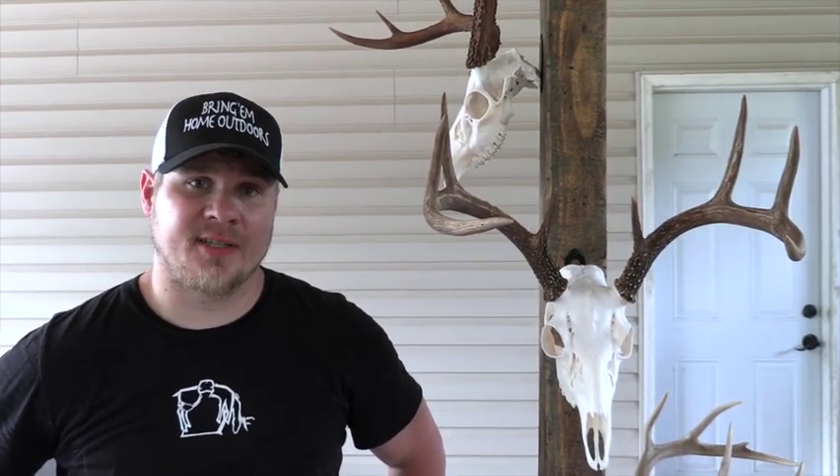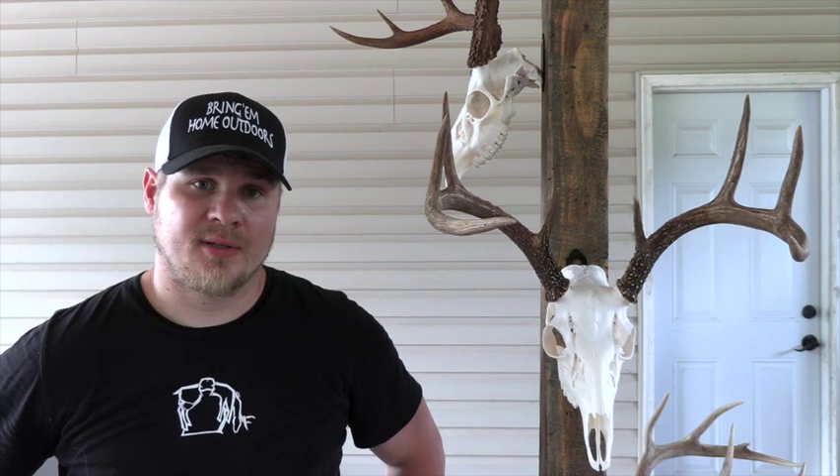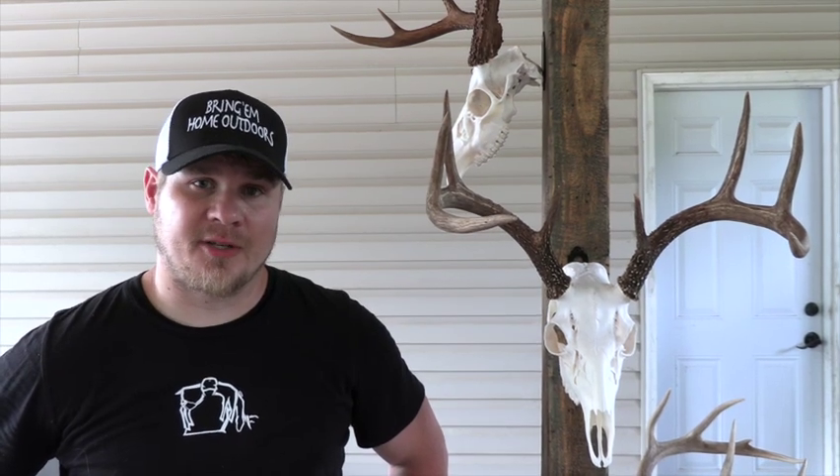Again, if you like the content, hit that subscribe button. Until next time, thank you.